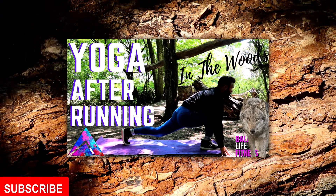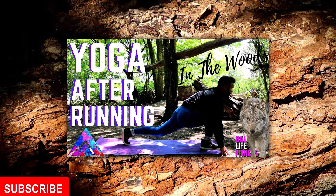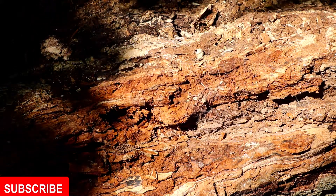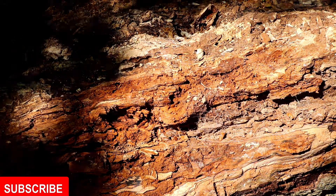There you have it — 10 great stretches you can do after a run. If you enjoyed that, check out the actual 20-minute routine I've put together on my YouTube channel — I'll put the link at the end of this video. Thank you very much, like and subscribe if you've enjoyed, and I hope to see you soon.